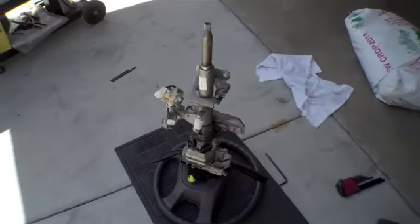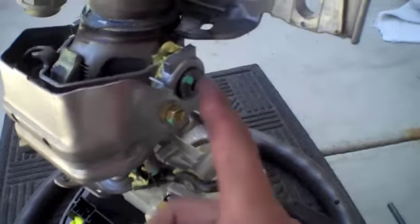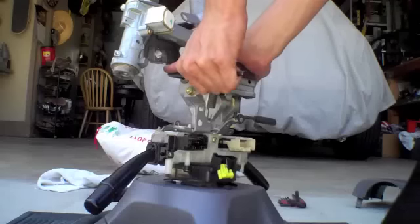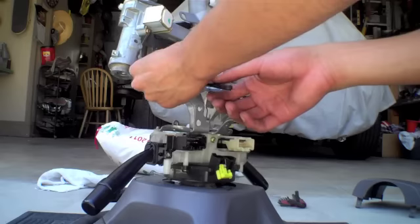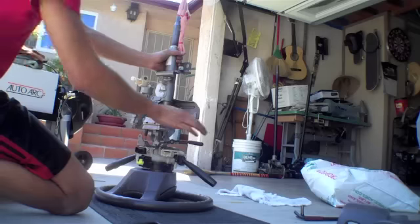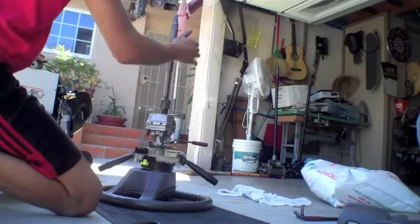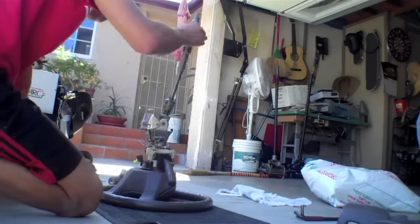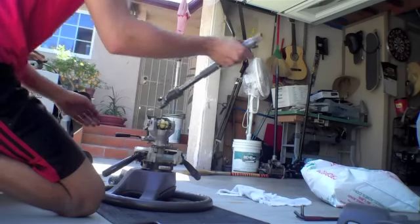Now take off that mounting bracket — it's held in by two allens as well as your tilt mechanism. Go ahead and remove those two allens, repeating on both sides. Then push down on your tilt and pull up on the mounting bracket and it'll come right out. To get the rod off by itself, tilt it to the side and then pull out on it and it'll come right out.